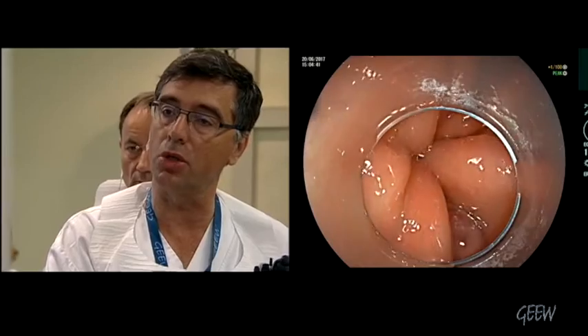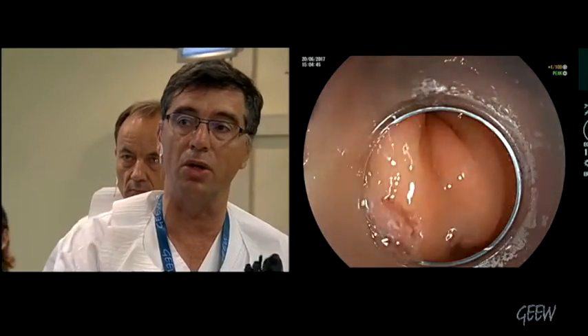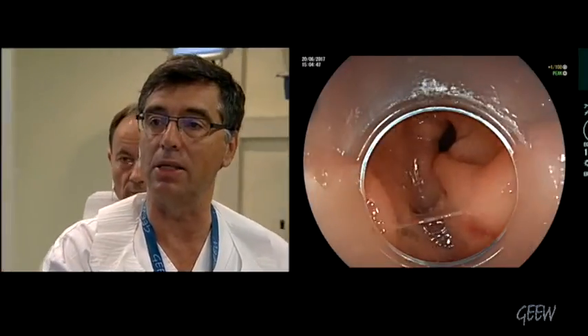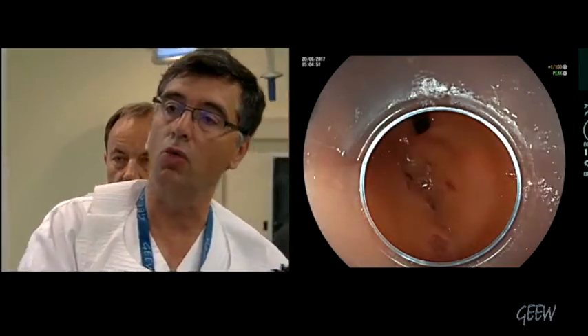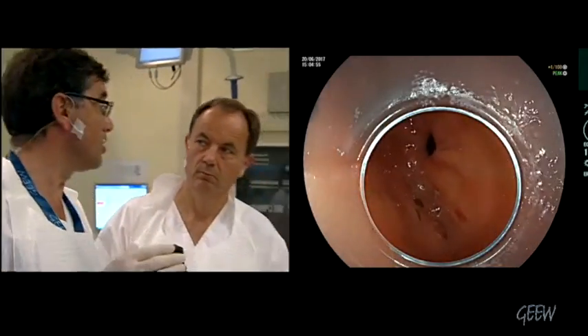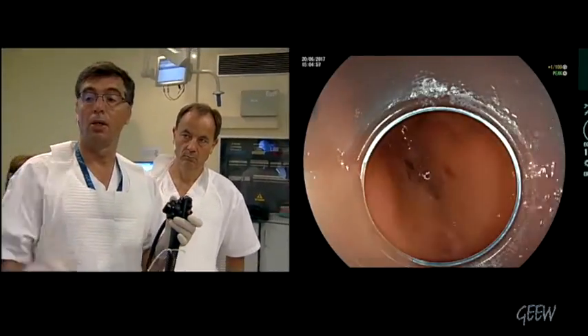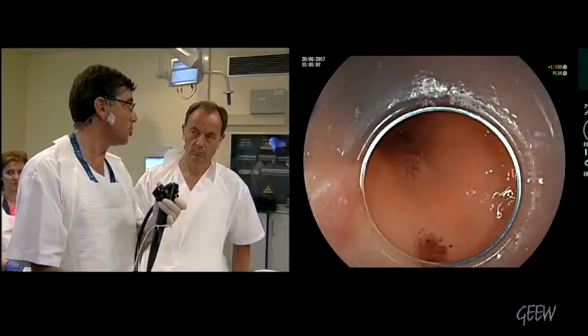We discuss with Horst about the exact place for doing the mucosal entrance. You can increase the anesthesia because the patient is moving a lot. Usually we do it at three to five centimeters from the pylorus, in the axis of the greater curvature. I think you are doing the same.